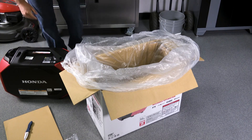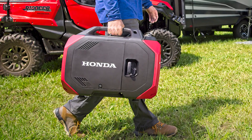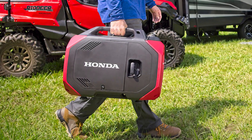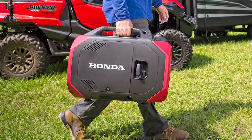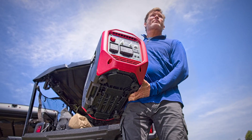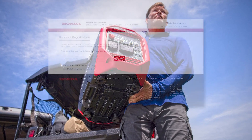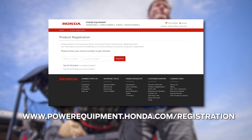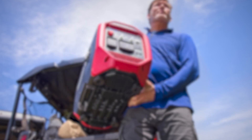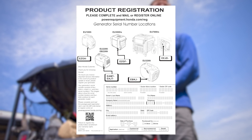Place the generator on a solid surface. Always register your generator with Honda in case there are any important product updates and to verify warranty repair coverage in the unlikely event of a failure. Please take a few minutes to register your unit online at powerequipment.honda.com or by mailing in the postage paid registration card included in the box.